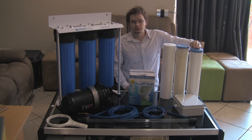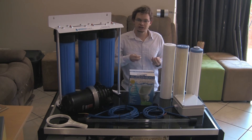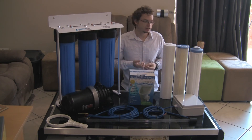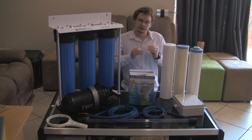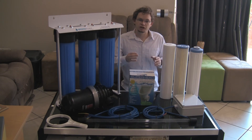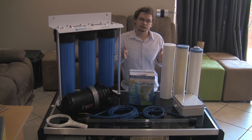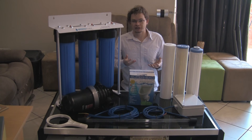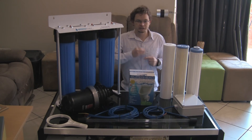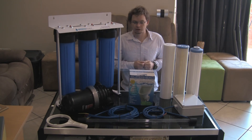The final filter is a KDF filter, which is basically carbon mixed with an active ingredient KDF. In this specific application it's primarily used to kill any bacteria that gets through, and to prevent bacteria from growing in the filter between uses — which is important for a backup water system with long periods where it's not being used. With a normal carbon filter you'd get bacteria growth in it and would need to change the filter every time you want to use the system.